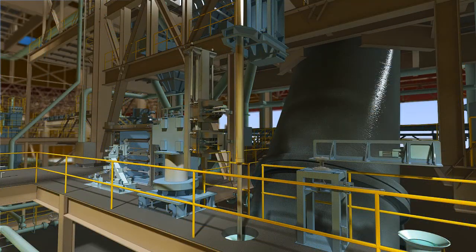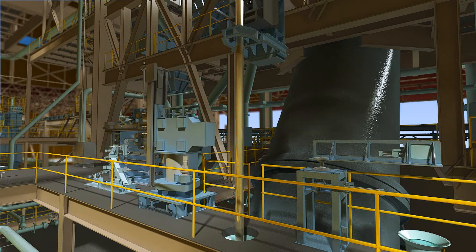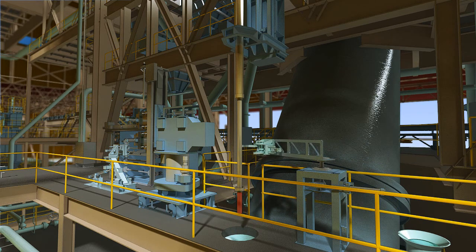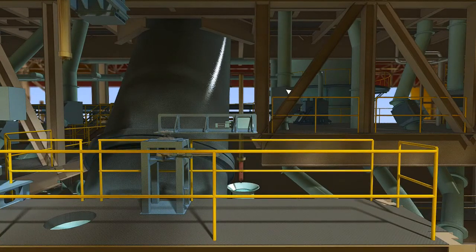The probe installed at the tip of the sublance is used to check the end component and temperature of the molten steel and to verify whether it reached the target temperature and oxygen level. If the target value is reached, it will proceed with tapping. If it does not, blowing is repeated until the target value is achieved and the blowing process is stopped.